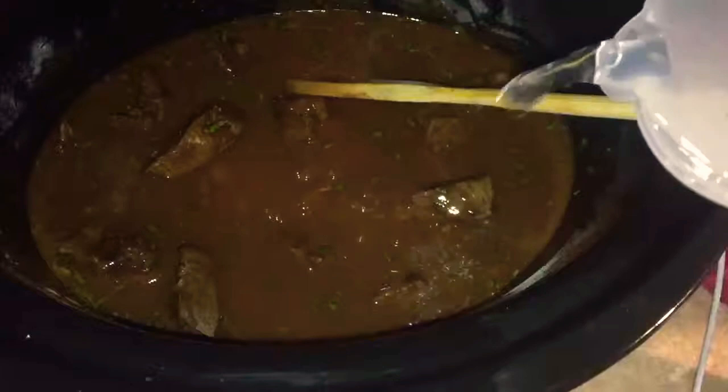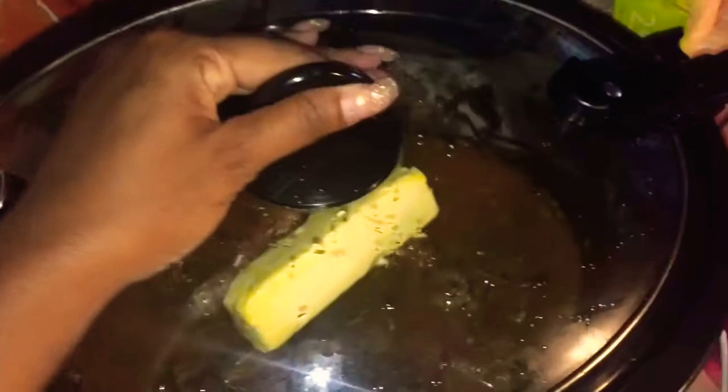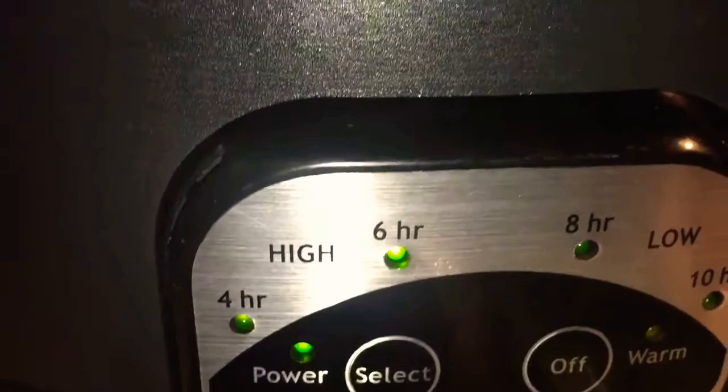Just mix everything up. I'm going to coat these — that's it. Then going to add in our butter. You can chop it up but I'm just going to leave it like that. Put the top on, make sure it's secured right. And we're going to do this for six hours, okay? To make sure everything gets nice and tender.